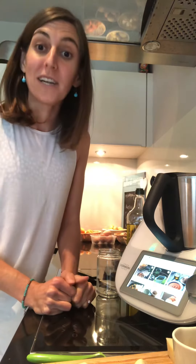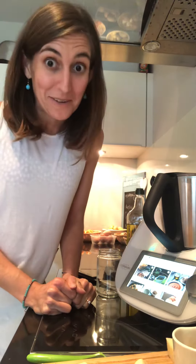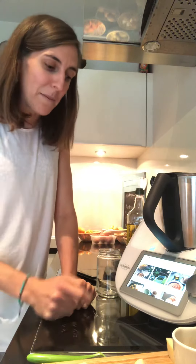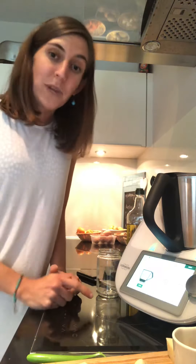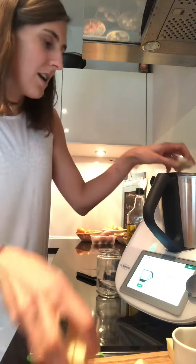Hello everybody, welcome to Thermomix to the Rescue. I am Sara and today is day four of the Thermomix Rescue with the pantry essentials. Today we're gonna do rescue pesto. I'm gonna follow the Thermomix recipe from Cookie and Dough UK — the basil pesto — but it's very different. I just go for the different steps.